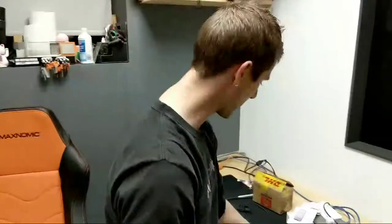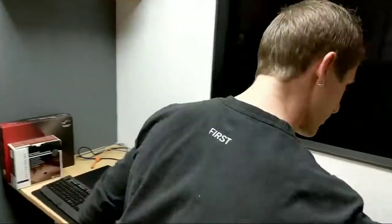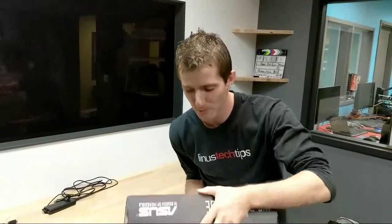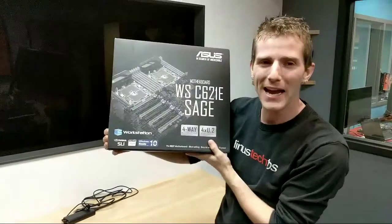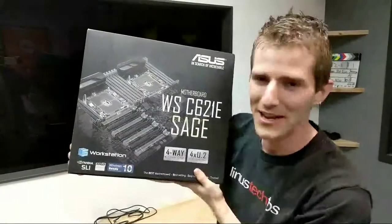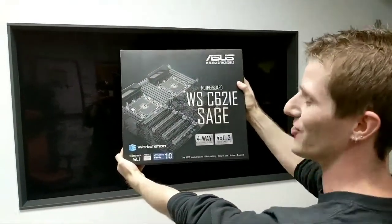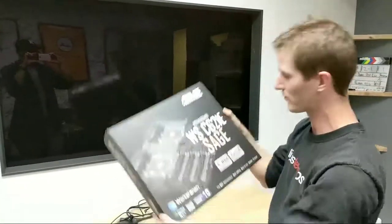I've actually already filmed my review. Some of you may have noticed that this is clearly not a brand new iPhone. People are saying it's laggy — there's nothing I can do about that. But what I can do is reveal the big joke, the big surprise. This wasn't clickbait, because I actually do have the most important tech product right now in my hands. And it wasn't an iPhone. This is the Asus WS C621E Sage.